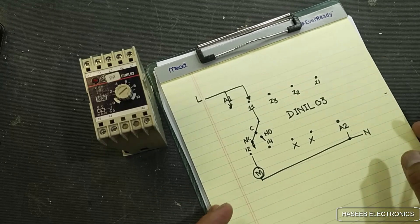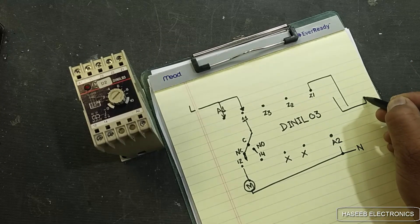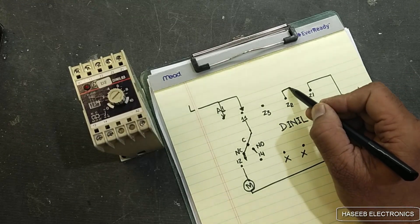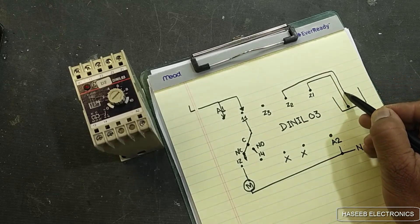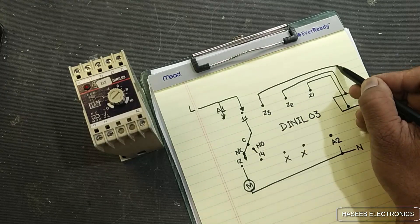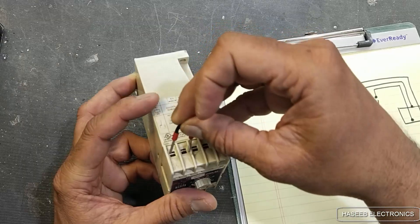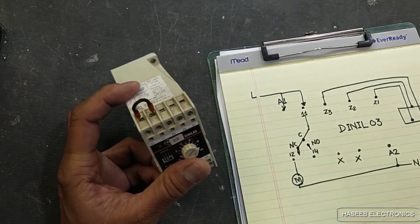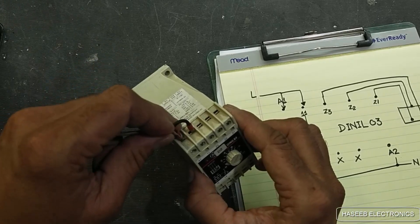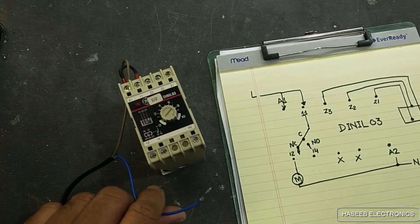These two connections are for the motor and here are the level sensors. For example, this is the water tank — this is the bottom level, then Z2, and that is the top level, probe Z3. First of all we will make a jumper between A1 and pin number 11. We will connect the line voltage to A1.